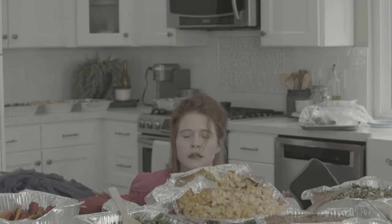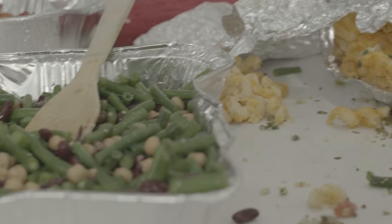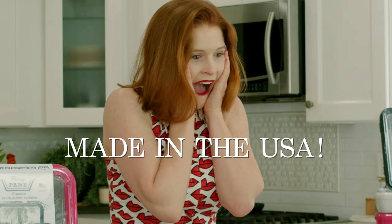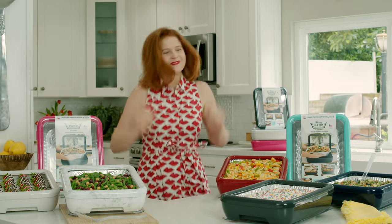Flimsy foil pans ruining your plans. Fancy Pans to the rescue. How to use Fancy Pans in three easy steps.